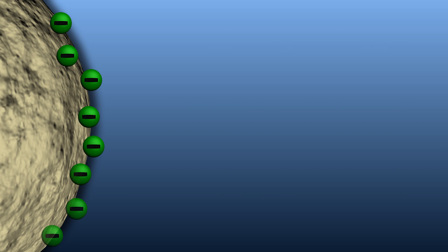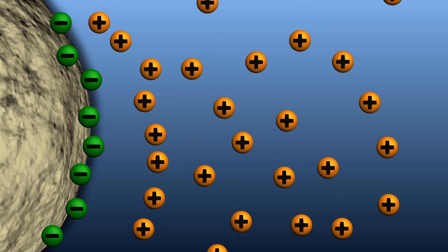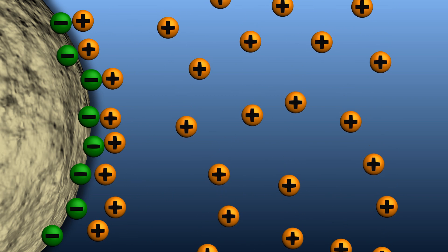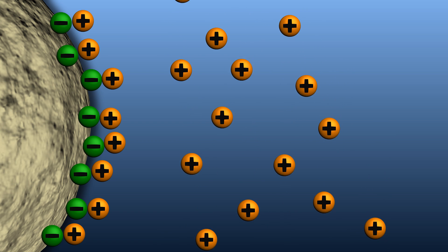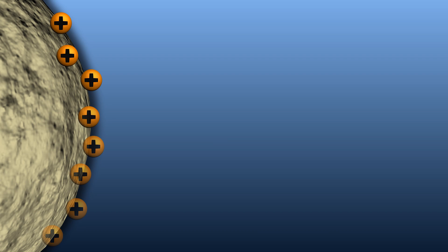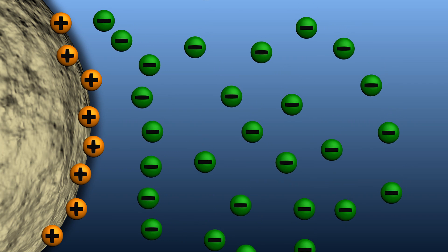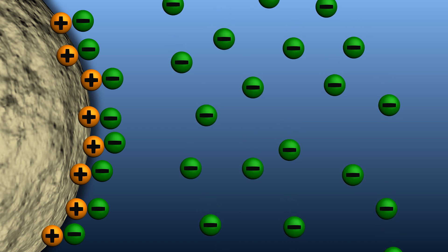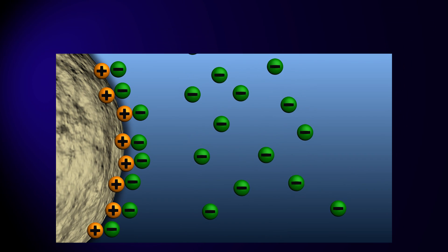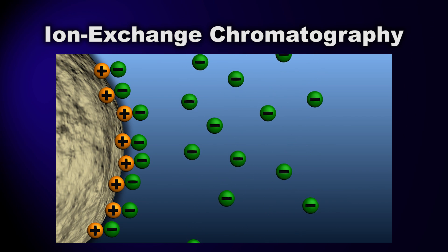In the case of charge, opposites attract. So a negatively charged chromatography bead will attract and bind to positively charged components in the process stream. Likewise, a positively charged bead will bind negatively charged components in the process stream. This charge-based chromatography is called ion exchange chromatography.